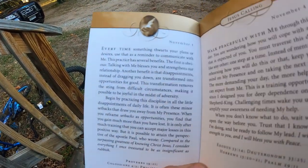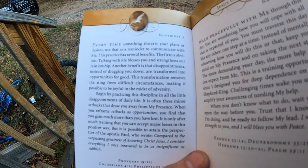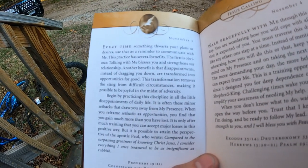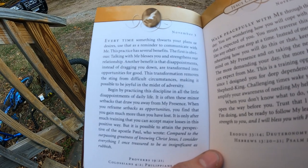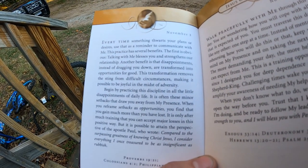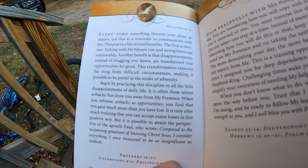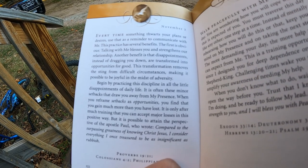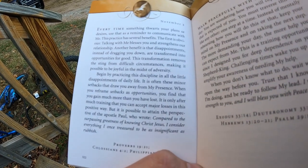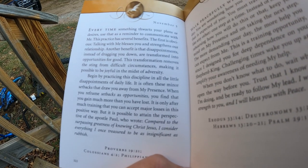Today is Wednesday, November 3rd, and in our Jesus Calling book it reads: 'Every time something thwarts your plans or desires, use that as a reminder to communicate with me. This practice has several benefits — the first is obvious: talking with me blesses you and strengthens your relationship. Another benefit is that disappointments, instead of dragging you down, are transformed into opportunities for good. This transformation removes the sting from difficult circumstances, making it possible to be joyful in the midst of adversity. Begin practicing this discipline in all the little disappointments of daily life. Reframe setbacks as opportunities.'